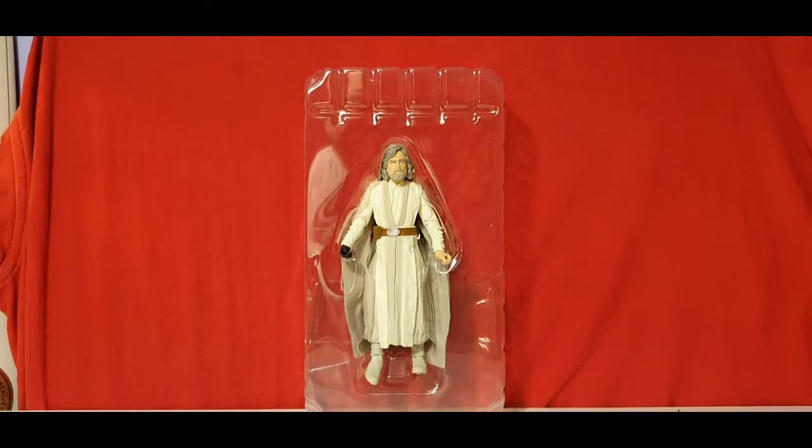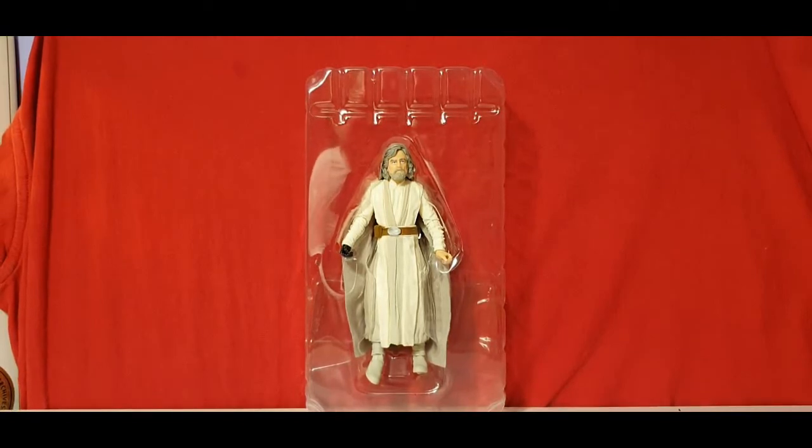Here he is in his blister pack. He's got no lightsaber — he's just kind of floating there. It's a bit of a shame he hasn't got any accessories, really. But there is a lightsaber hook on the side. Even though he gave up the Jedi code, he still thought it was best practice to carry that hook.